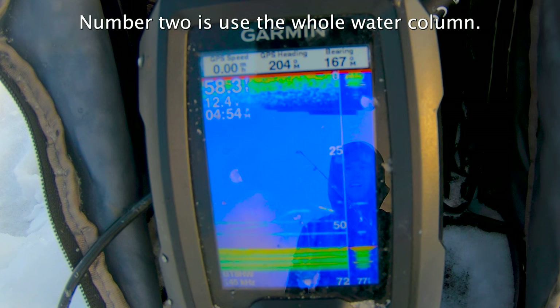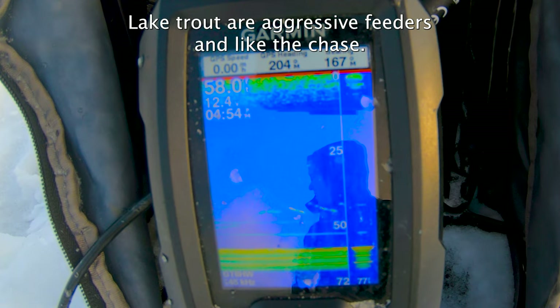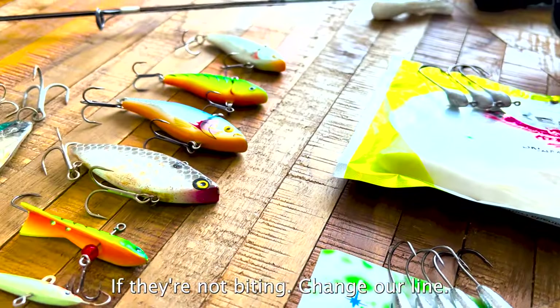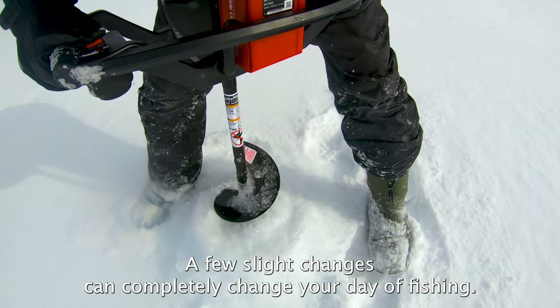Number two is use the whole water column — don't be afraid to go fast. Lake trout are aggressive feeders and like the chase. Number three is change it up. Just like any other species, if they're not biting, change your line, change your baits, or change your spot. A few slight changes can completely change your day of fishing.